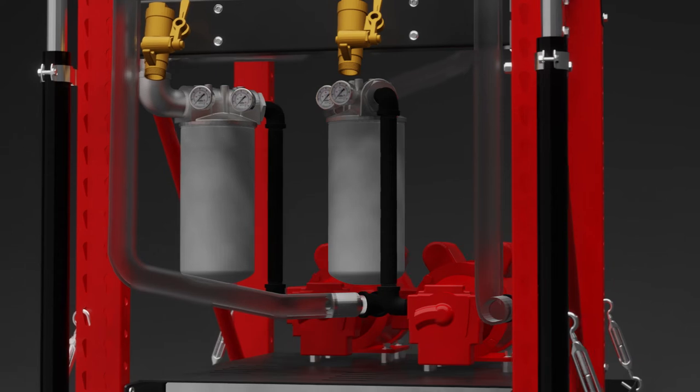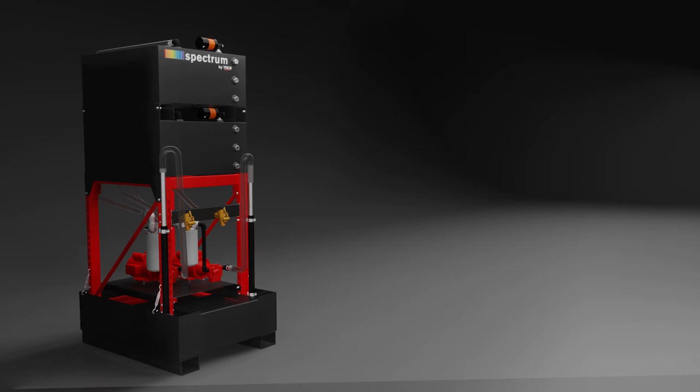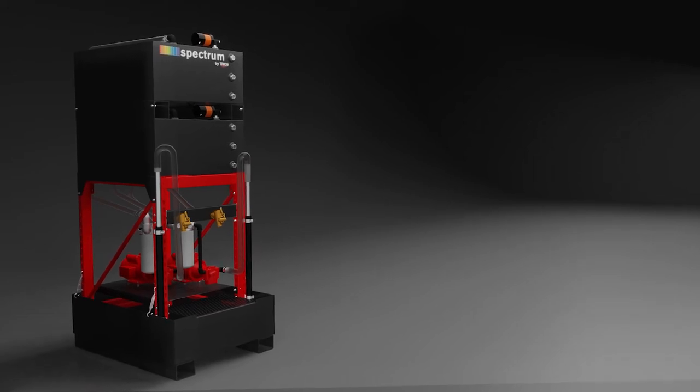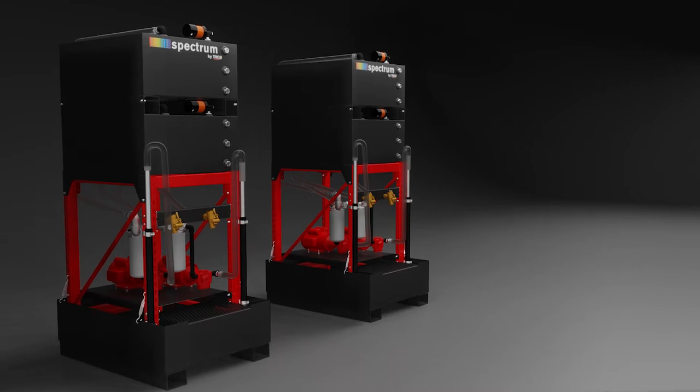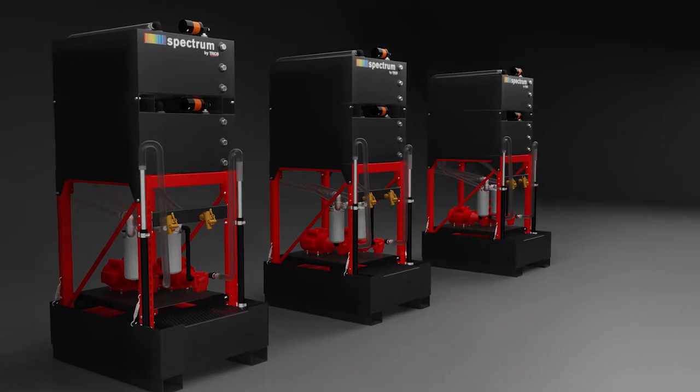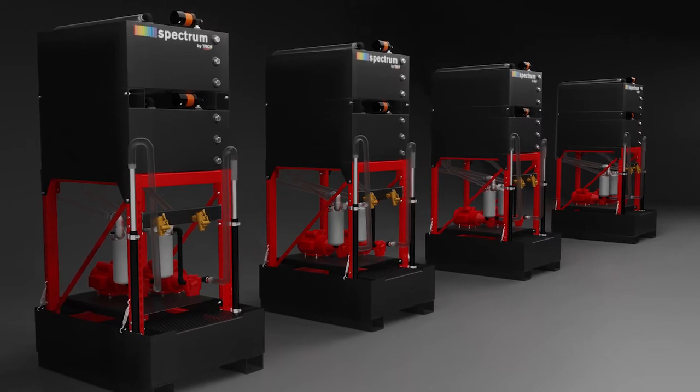The inline filtration reduces the concentration of contaminants from the oils as they are being stored before use. With the standalone design, these systems provide flexibility to expand by purchasing additional systems with the ability to place them anywhere, not necessarily near other systems, due to the completely independent design.